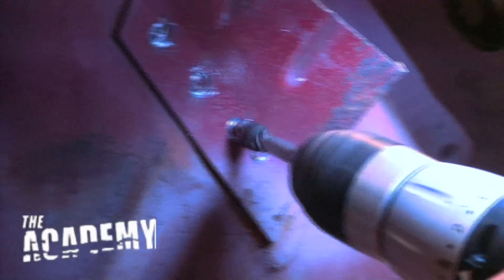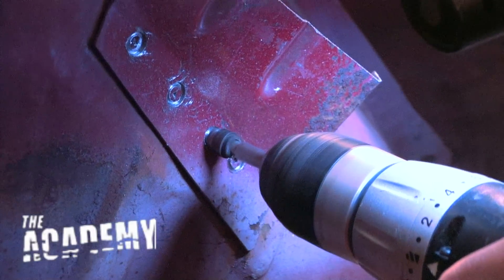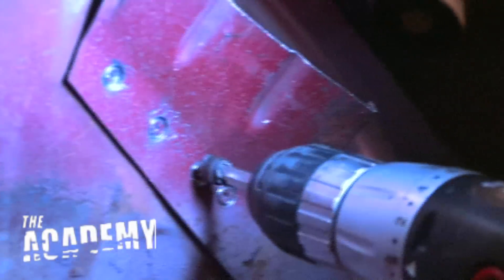You've got to spin it before you push it in — spin it wide open before you push in. You're not getting it square with this panel. Your drill has to be square. If you've got it angled too far down, it'll catch and throw you off.